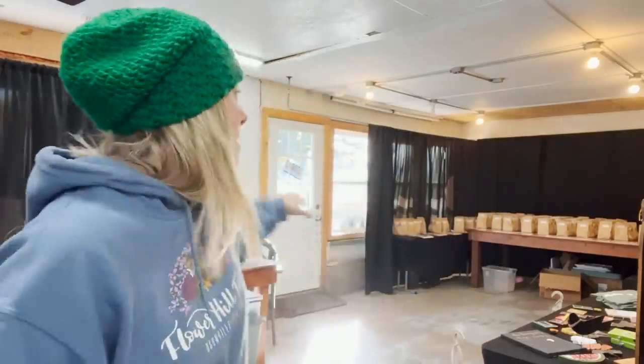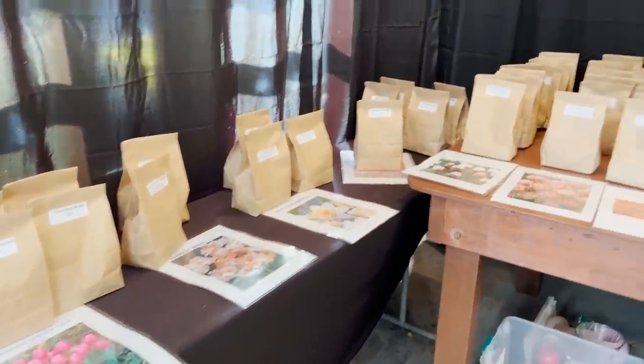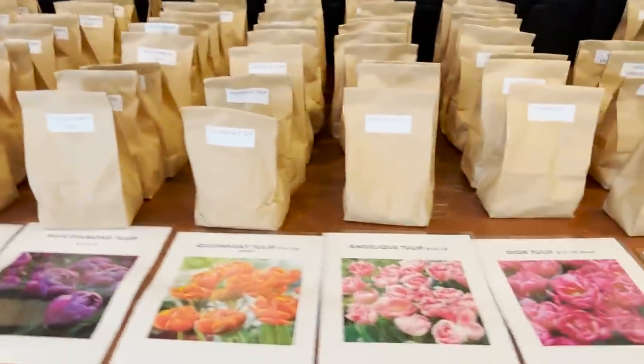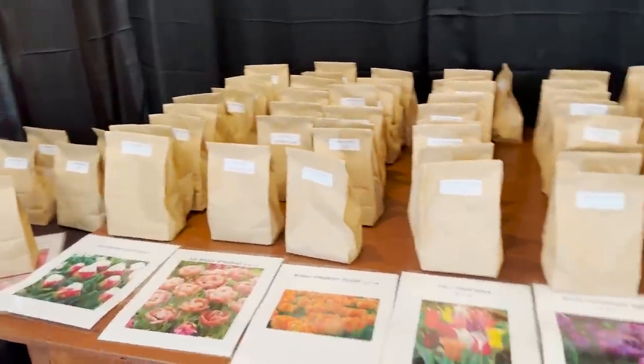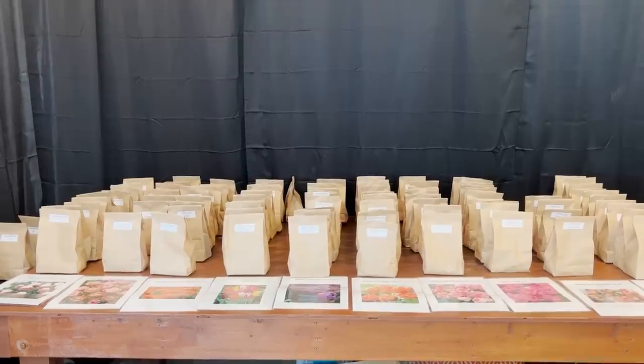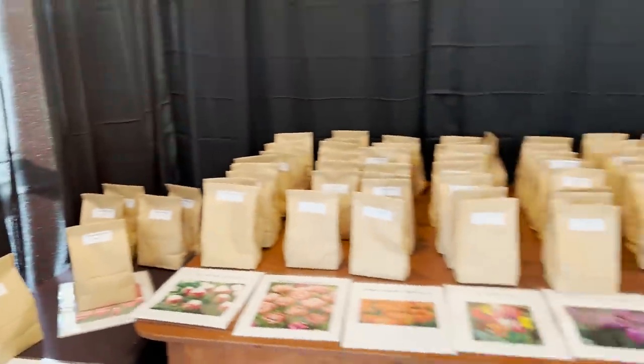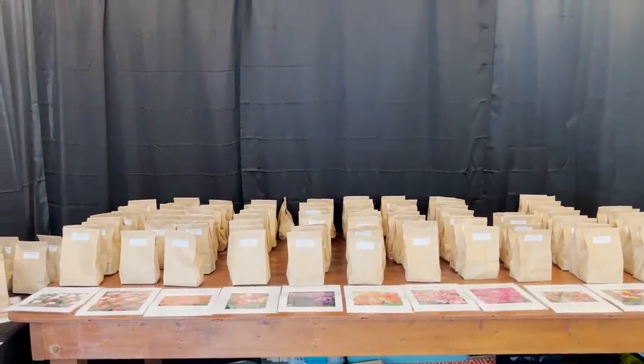Hi flower friends, it's Nicole from Flower Hill Farm and today we're at the nursery. I've opened up for a bulb sale - I have bulbs packaged in bags of 10 for the home gardener. I also have a crew here - my mom and my sister - and we are cleaning out greenhouse number four, which hasn't been used in a few years and is full of weeds and garbage. I wanted to recoup some of my shipping costs for ordering bulbs, so I packaged them in bags of 10. I have tulips, plus apricot whirl and petite four daffodil bulbs for sale.